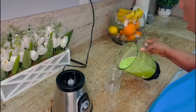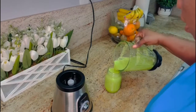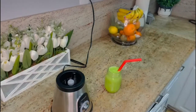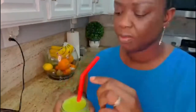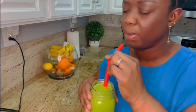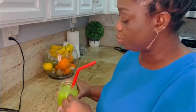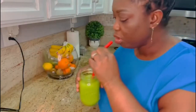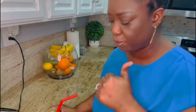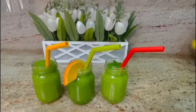See how green it is — it looks so rich! I can't wait to taste it. Oh my goodness, this is so good! It's really good, guys — you need to try this as soon as possible. It is really good and it's gonna work wonders in your body. I can taste the ginger — everything is perfect. These are the results of the three detox smoothies I made for you to see.